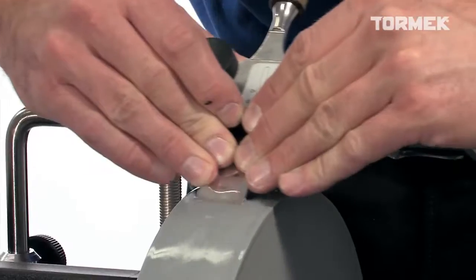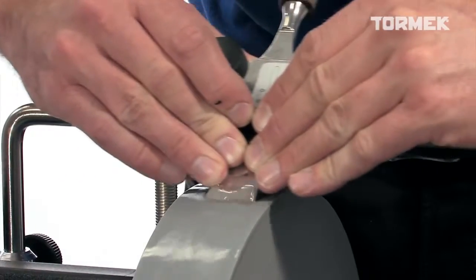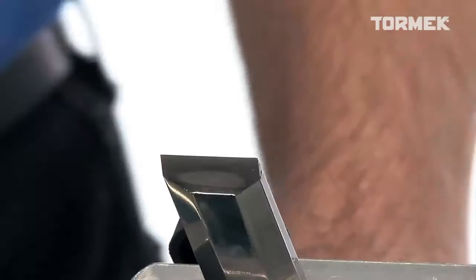It is a great advantage to be able to do both the fast grinding and then the fine sharpening on the same stone, and with the same setting of the jig.